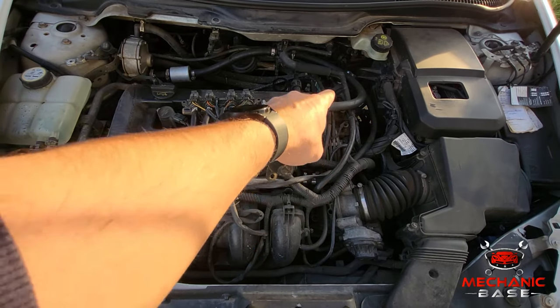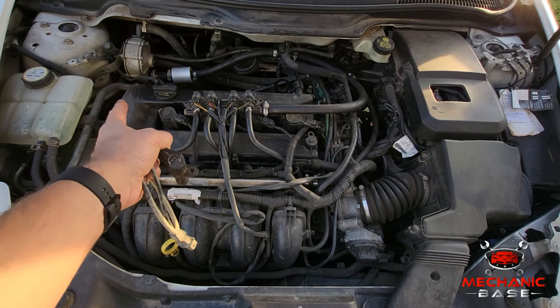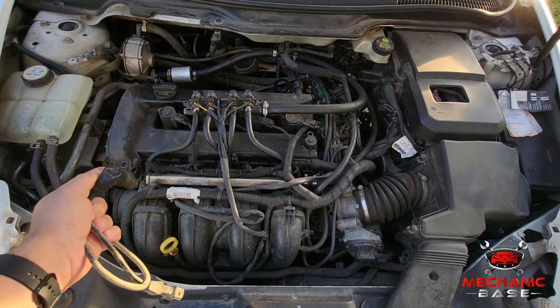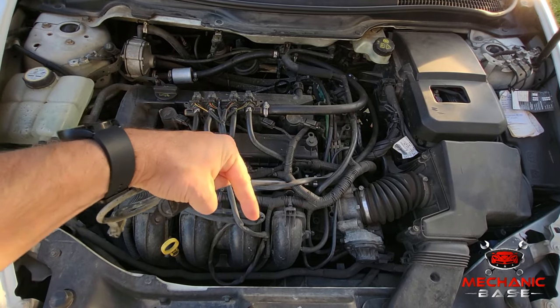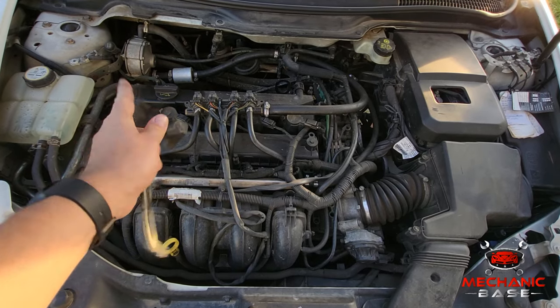Due to the nature of its job, the crankshaft position sensor has to be located on the bottom side of the engine. In most cars, you will find it somewhere on the transmission and near the flywheel. Some manufacturers, however, put it on the timing belt side of the engine. If you're having trouble finding the crankshaft position sensor in your car, let us know in the comment section below.